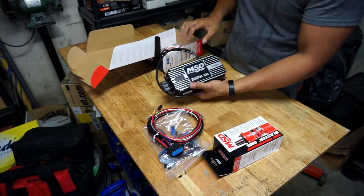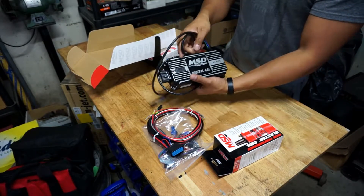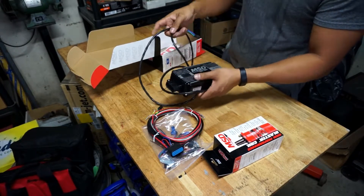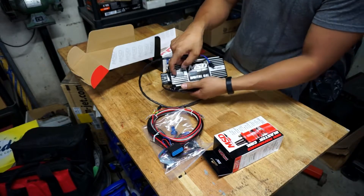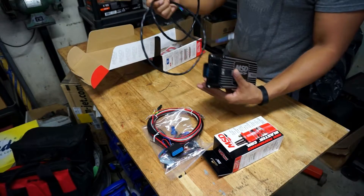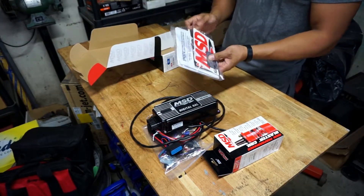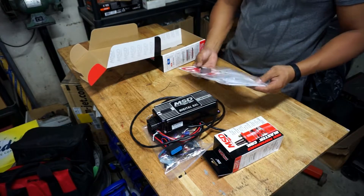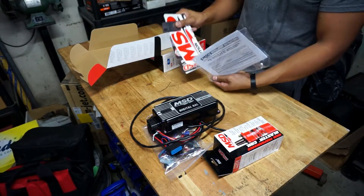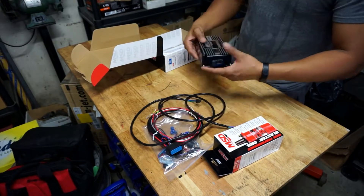Next is the actual MSD box — MSD 6AL digital — with the rev limiter built in right underneath here. And there's more wiring, the instructions, along with some stickers. So that's it.